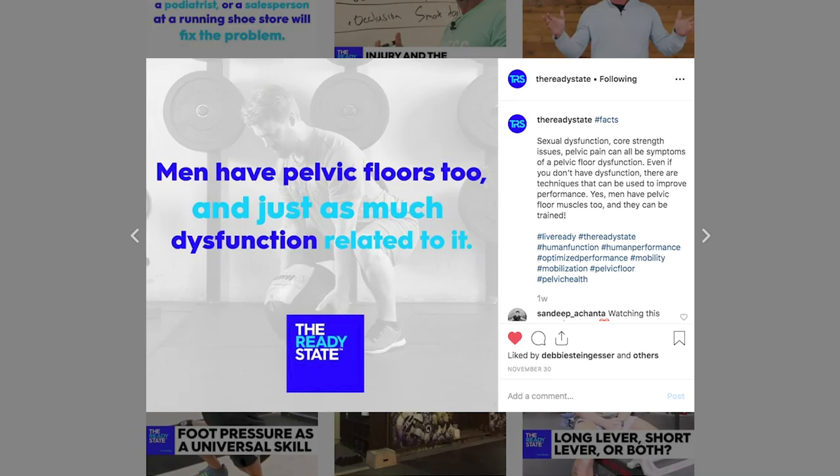Welcome back to the Ready State. We're following up on a post we put up a few weeks ago where we said hey, we've got to be thinking about pelvic floor dysfunction in men and women — and the response was: where do I even begin?